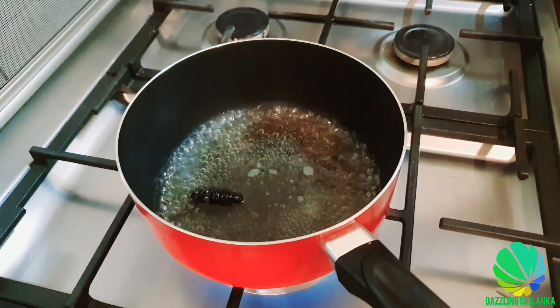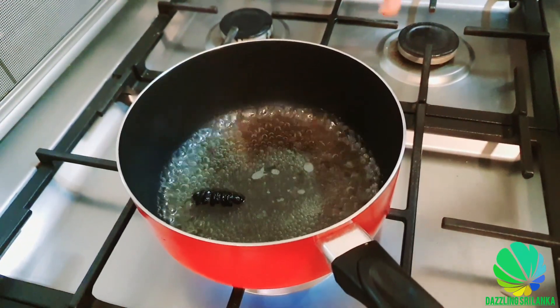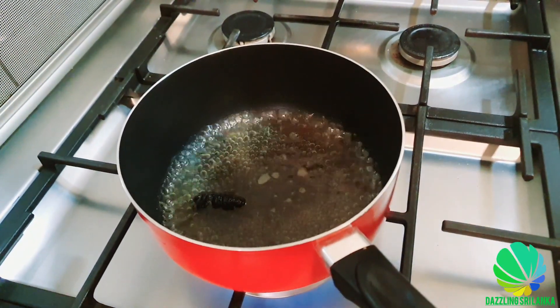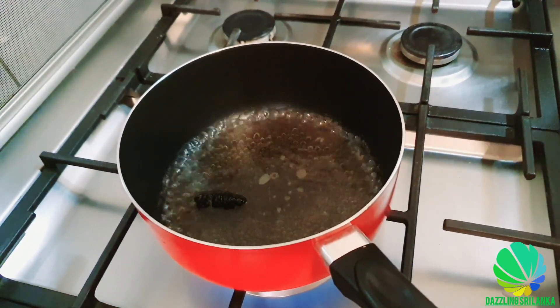Now I am boiling the black tamarind piece in half a cup of water, and I am going to add the other ingredients. Let's try to squeeze this.